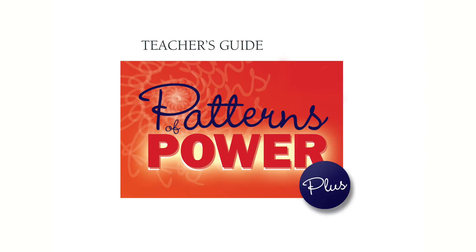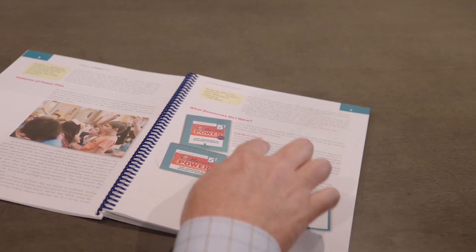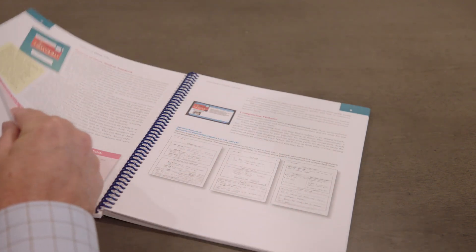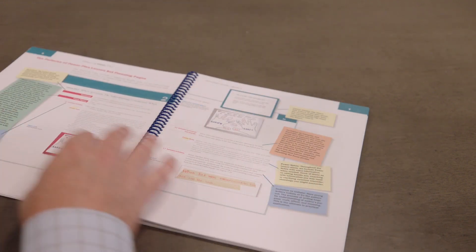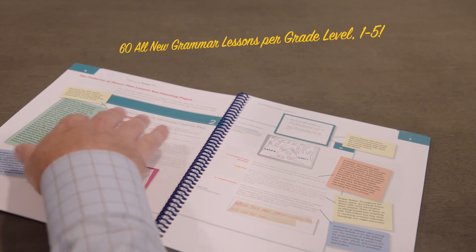Jeff, you want to talk about the teacher's guide? The teacher's guide ends up being your key to everything in Patterns of Power Plus. Everything that's in the kit is talked about in here and gives you directions on how to use and make everything work together. The best part of the teacher's guide is that it's full of lesson plans for all the lessons that you're going to do throughout the year. And to show and share and display those lessons, we have...